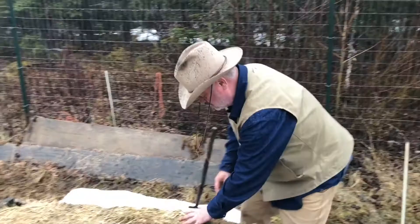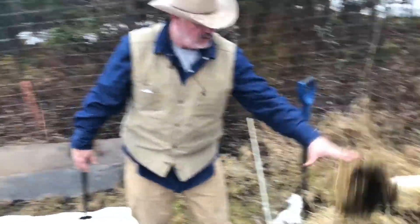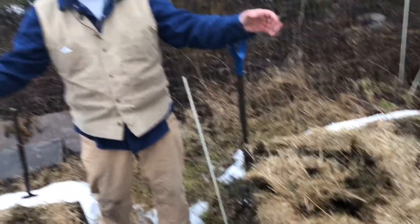The mulch prohibits any weeds from coming up. If one happens to pop up — something strong enough to come through that mulch — I'm gonna go to my mulch pile and just cover it. That's called weeding in the Ben Shetler method right there.